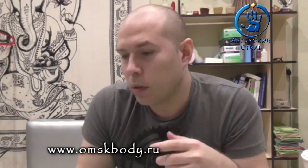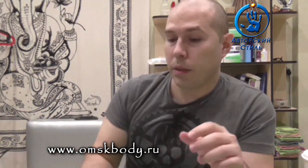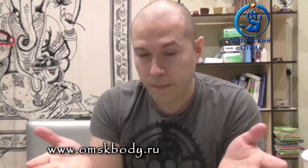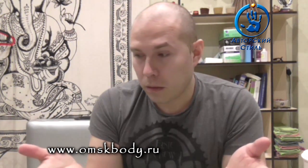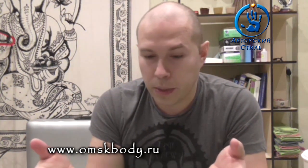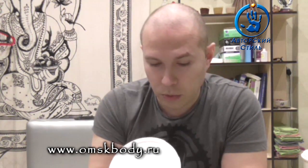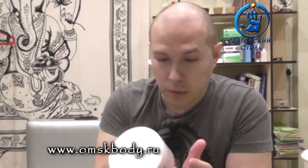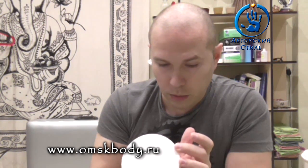Давно уже пора производителям заканчивать с этой ерундой и на всех банках писать, надо греть, до температуры тела. Если паста мягкой плотности, понятно, что мастера разберутся — не будут перегревать её. Всё от воздуха подостынет и примет рабочую температуру. Кто-то же первый раз купит эту пасту и, как бы, не разберётся, не будет её греть, и будет материть вас, и потом не купит неожиданно у вас эту пасту.